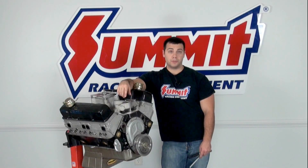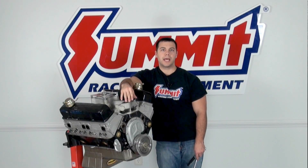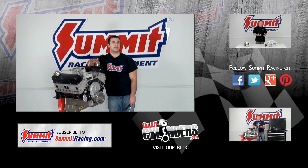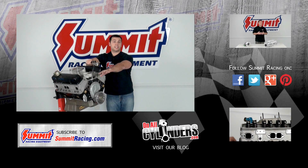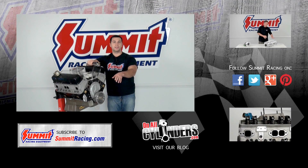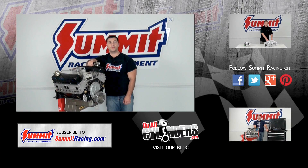Now that I've showed you how to find top dead center on your engine, you can go ahead and reinstall that distributor, reinstall your timing set, things like that. Just remember, you can find that piston stop tool for under $10 at summitracing.com. Check out our other Quick Flicks videos over there, hit subscribe to stay up to date on our latest videos, and leave a comment or question in the comments section below if you have any questions about engines, diagnostics, and things like that. We'd love to hear from you. Thanks for watching.